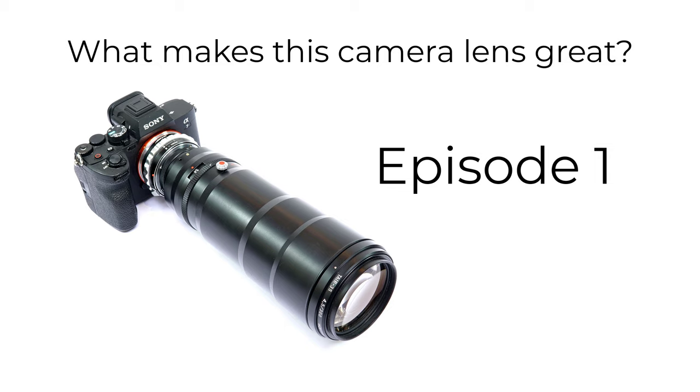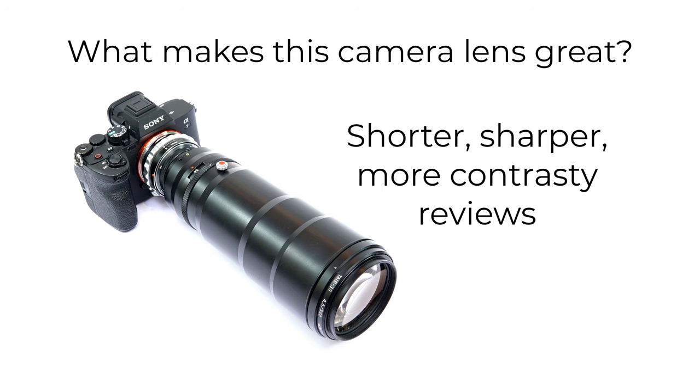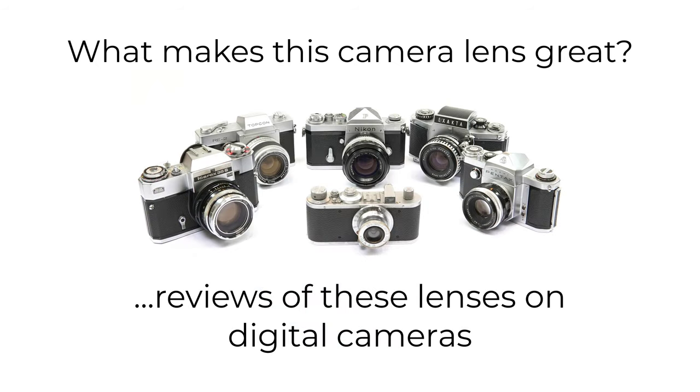Hello, and welcome to the first episode in a new series for my channel. I'll be discussing what makes some lenses great in a shorter, sharper, more contrasty way than 20-30 minute long reviews. I hope you enjoy the lenses I'll be reviewing on digital cameras, and I'll sometimes feature their original cameras as well, as they can be part of the story too.